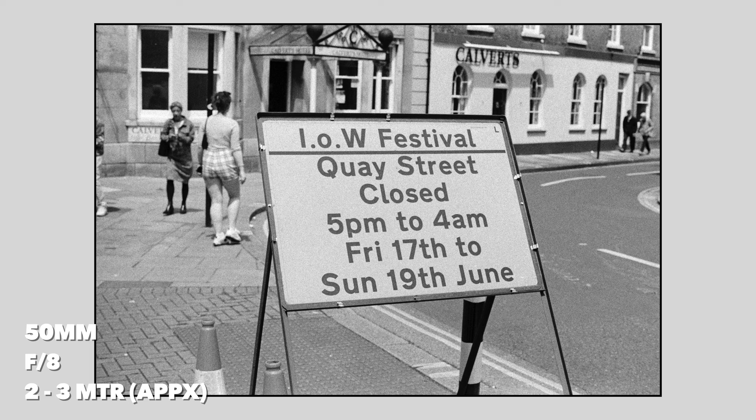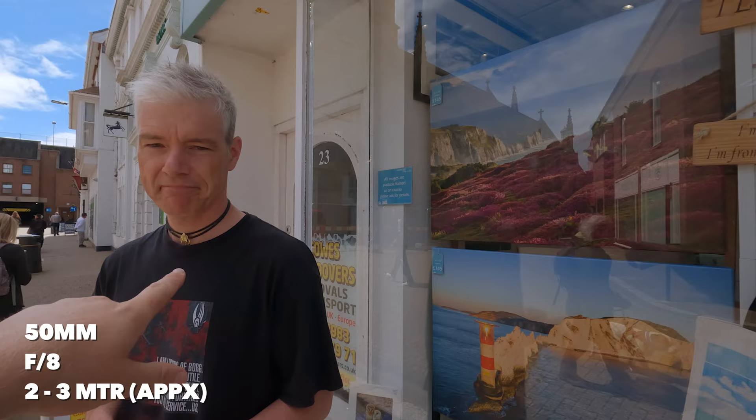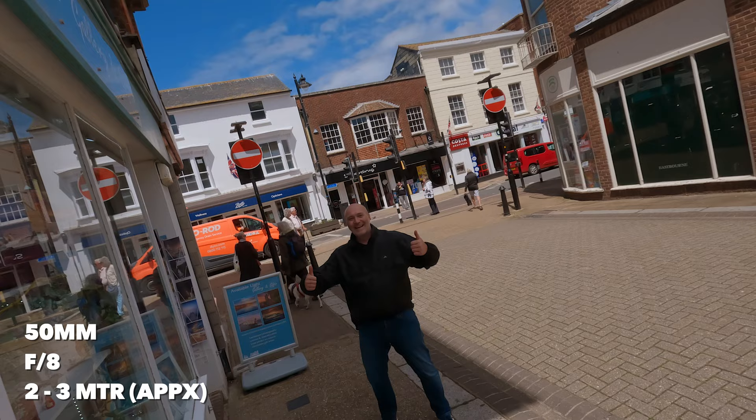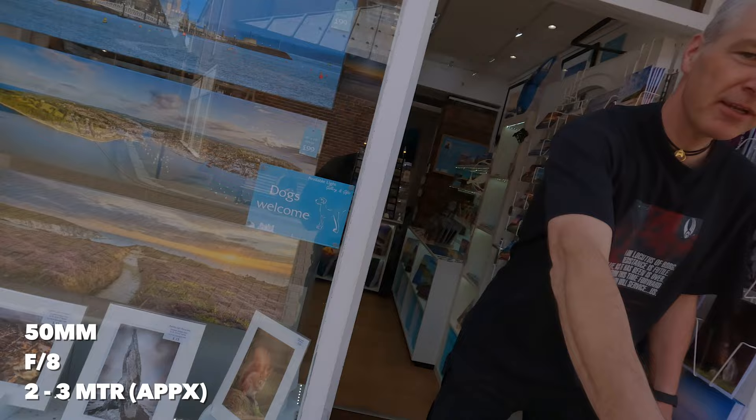So this is my mate Steve — he owns this beautiful gallery here with lovely prints of the island. I've just bumped into him, and he's going to take a picture of me between 2 and 3 metres. He estimates I'm at about 2 and a half metres. Even though I look out of focus in the viewfinder, I know it won't be. Got it. I'm now going to run off — catch you later, Steve.